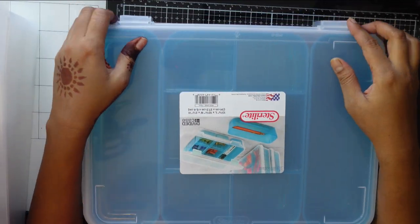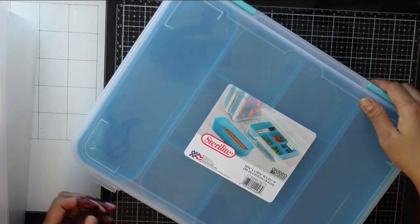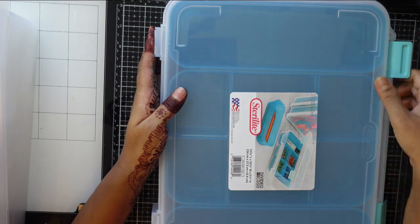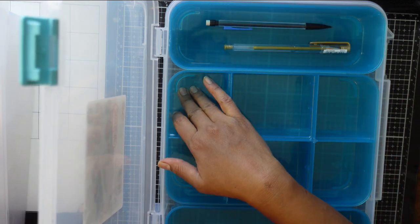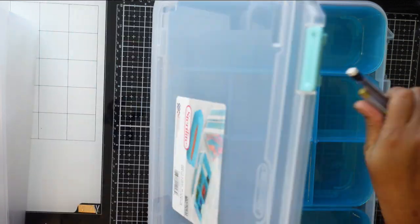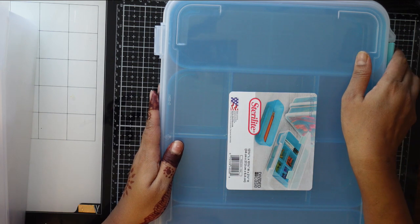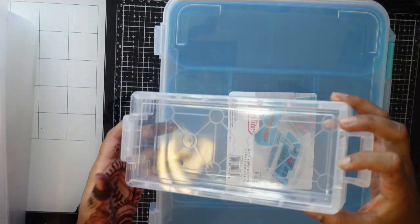Hello friends, welcome back to my channel! Today I want to show you a school supplies haul. I got some magical stuff - I really like this box I bought from Target. It has little compartments so you can put your pencils, crayons, and stuff like that. I really liked it and maybe you will get it too.